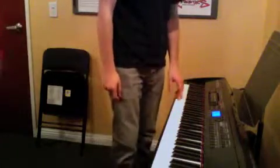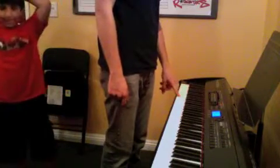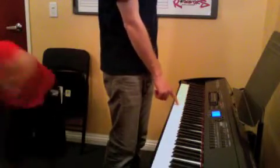So the notes you're playing in your left hand are C, A, F, G. Your right hand is going to play the same notes: C, A, F, G.